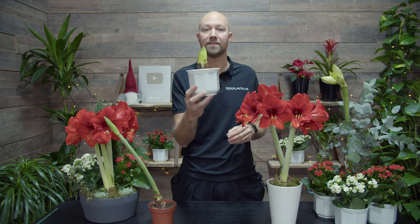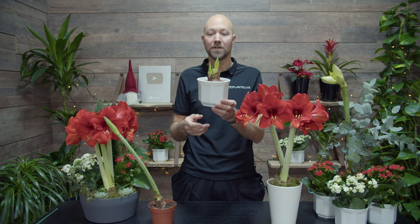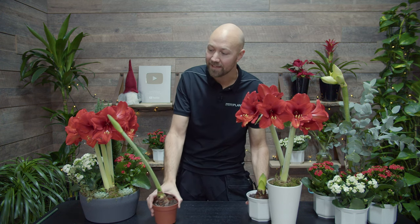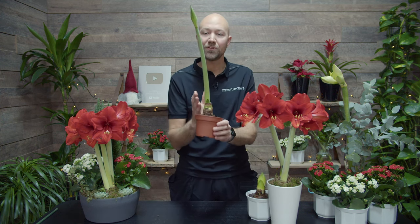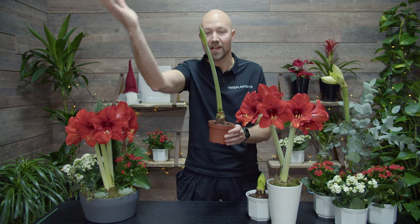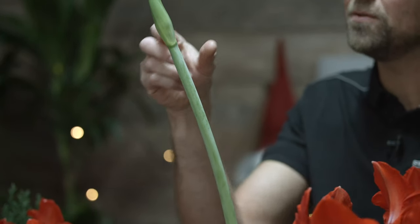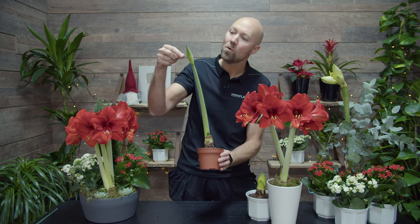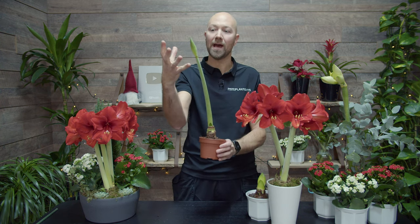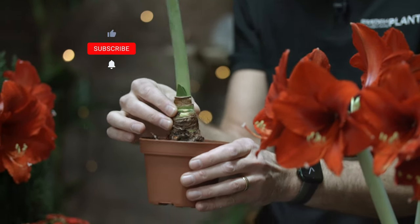Number 2. Take your amaryllis and place it somewhere where it gets a lot of light — it cannot get too much light. Because if you place it somewhere really dark, it will start to grow and grow towards the light. As you can see here, this stem is really long and it's nowhere near actually putting out the flowers.